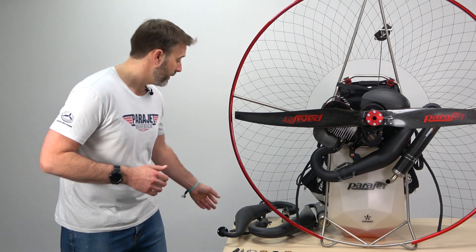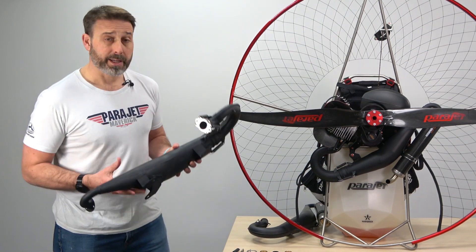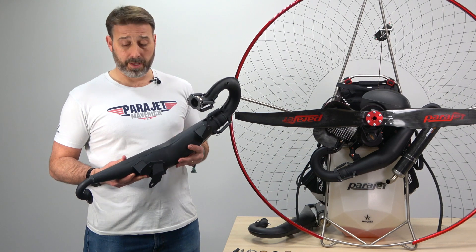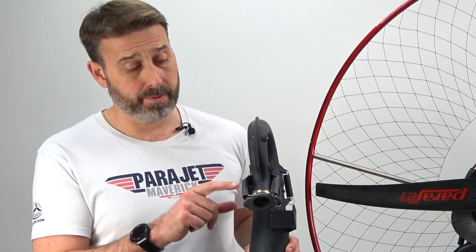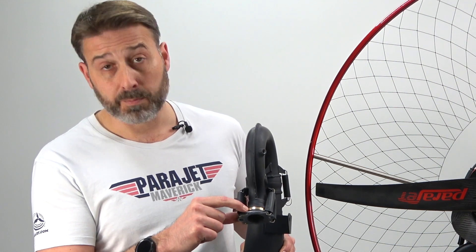Now let's look at some of those components more practically. Taking this MY-20 muffler, we can see you have the muffler, the downpipe, the exhaust flange, the bronze bushing, and the exhaust manifold.